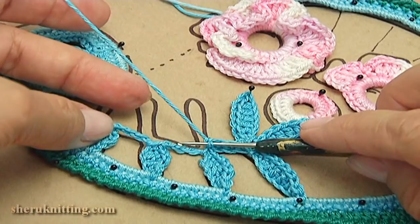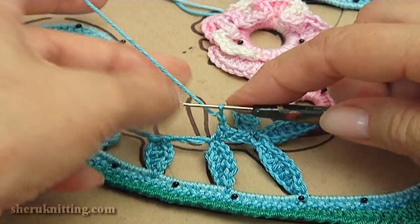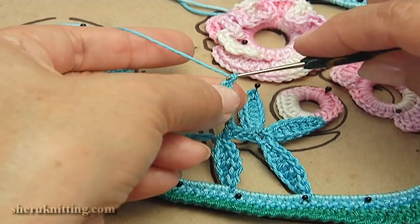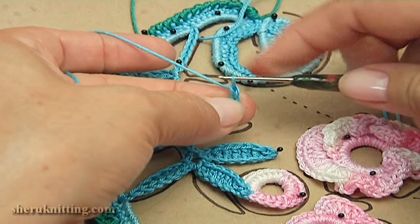Make a chain of one, two, three, four, five, six, and seven. Then count one through ten. Make single crochet into the second chain stitch away from the hook.